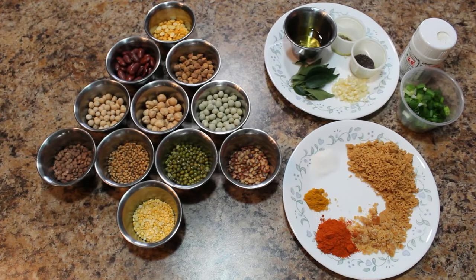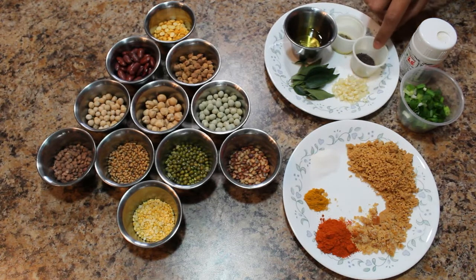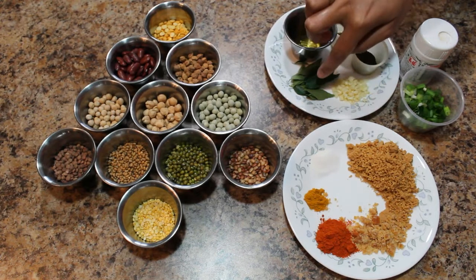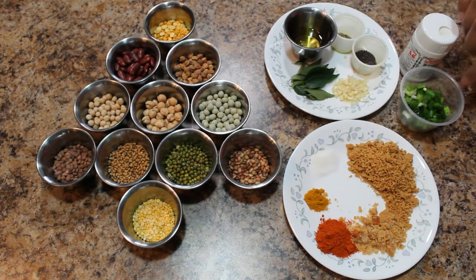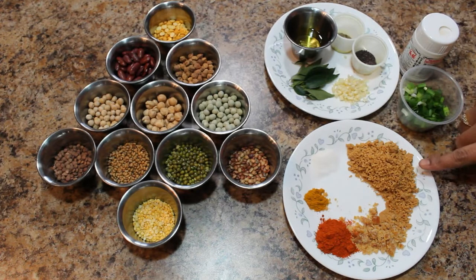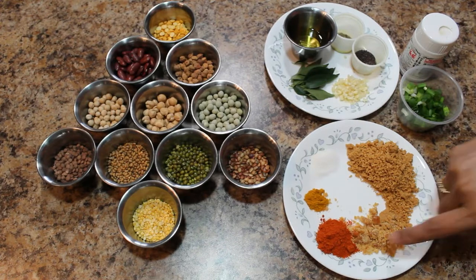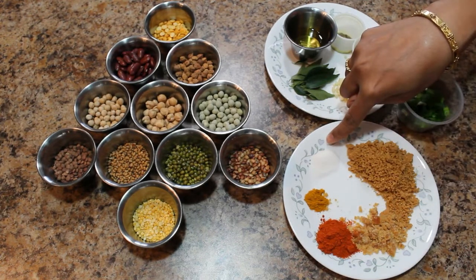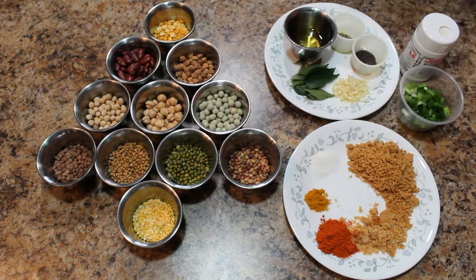Ingredients required are oil, mustard seeds, cumin seeds, finely chopped garlic, curry leaves, asafoetida, chopped spring onion, roasted peanut and sesame seeds powder, jaggery, red chili powder, turmeric powder, salt to taste, and some lentils and beans.